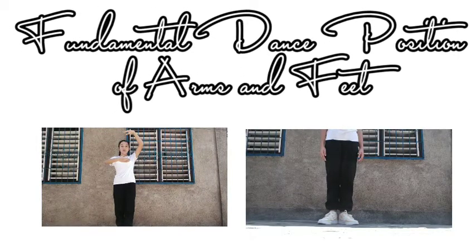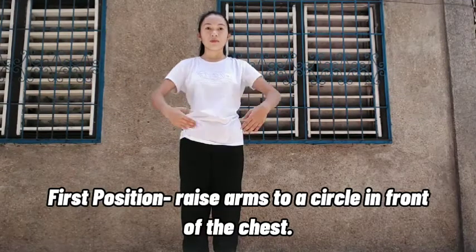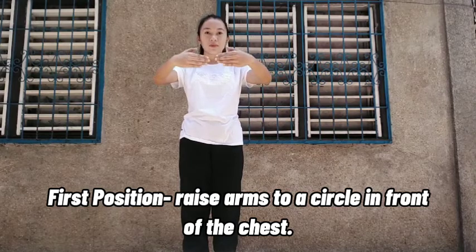Fundamental Dance Position of Arms and Feet. First position of arms: raise arms to a circle in front of the chest.